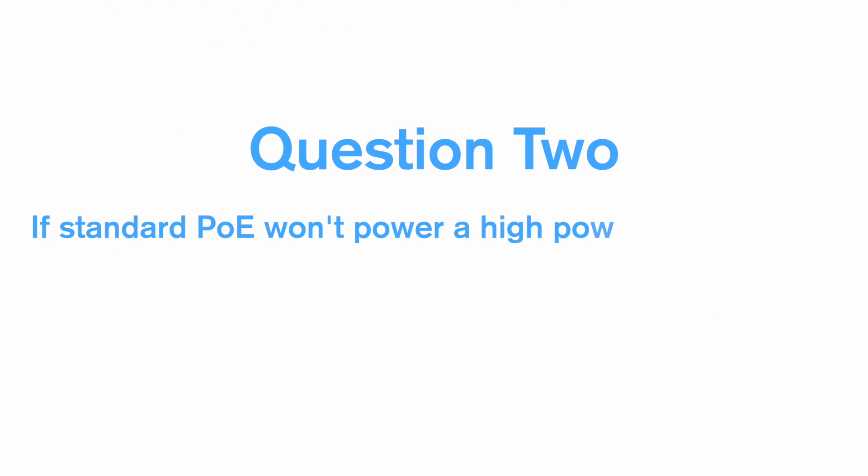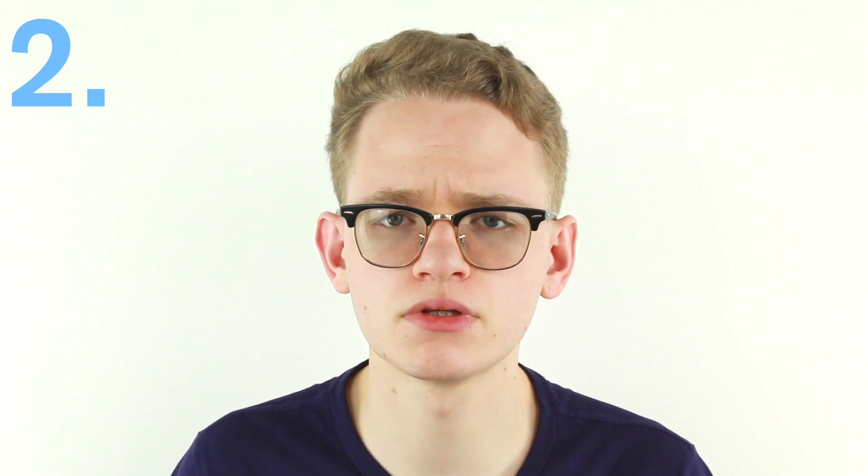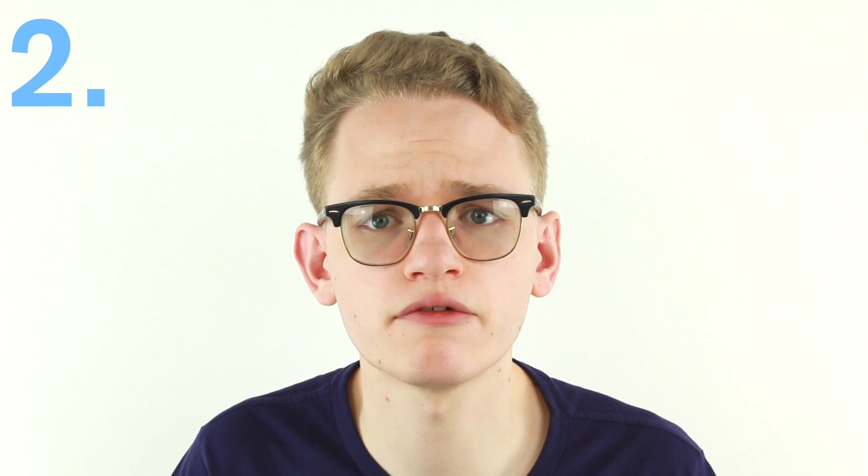Question two: if standard PoE won't power a high-power PTZ camera, will I have to power it with a 24V DC power supply? Yes, a high-power PTZ will not be powered by standard PoE, but no, you do not have to use a 24V supply. A few years back most professional brands including Axis, Samsung and Hikvision started using High PoE or PoE Plus with their PTZs, which allows you to send more power over the same network cables. PTZs consume about 20 watts on average and standard PoE can only deliver a maximum of 15.4 watts, whereas PoE Plus has a maximum of 25.5 watts — enough for almost any modern PTZ camera.